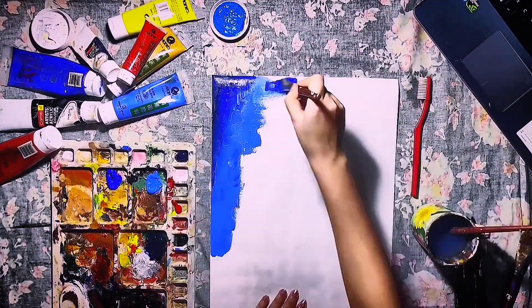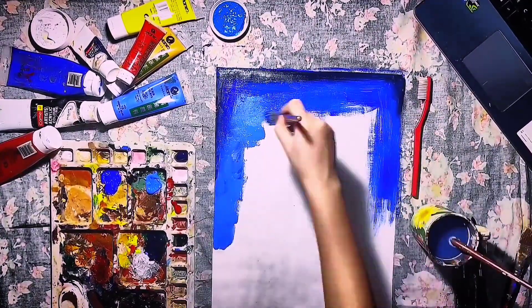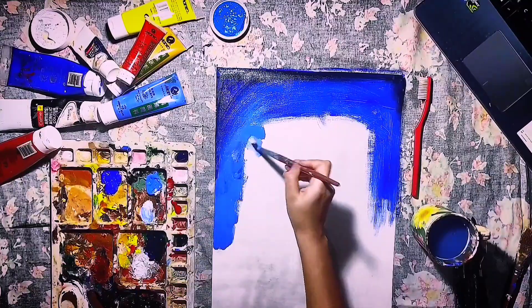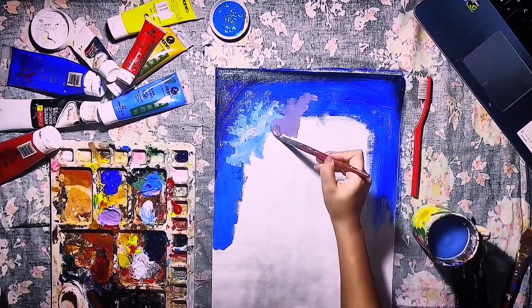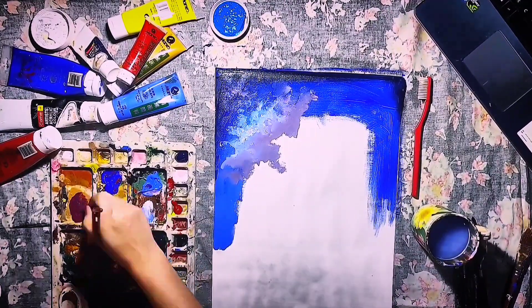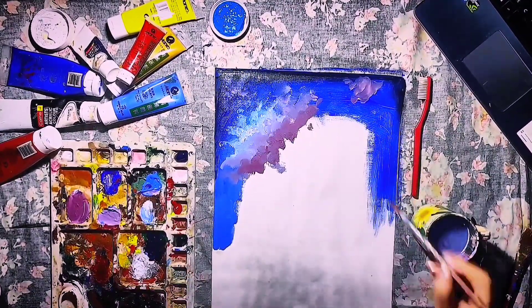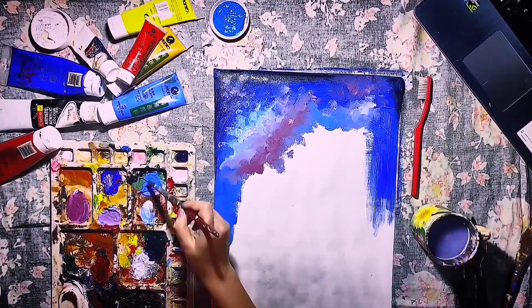Firstly, you want your canvas to be fully covered in paint. I'm applying the darker shades first and adding a top layer of lighter shade paint. You have to keep in mind that the amount of color on your brush has to be a lot more than water. What I do is I dip my brush in water and tap it to remove the excess.